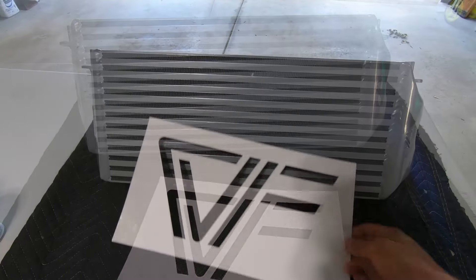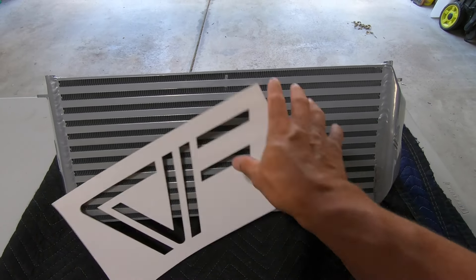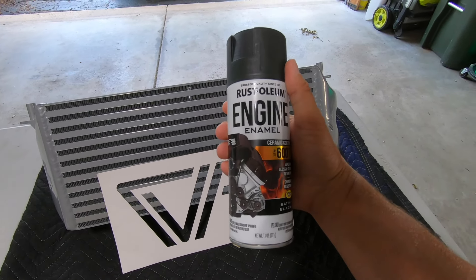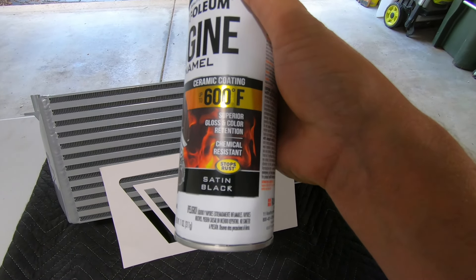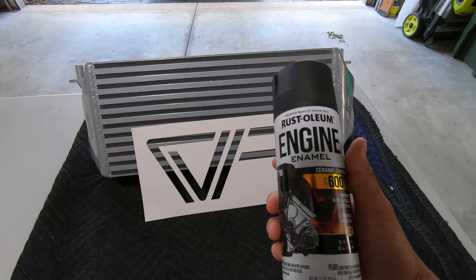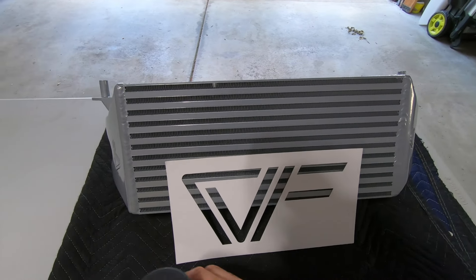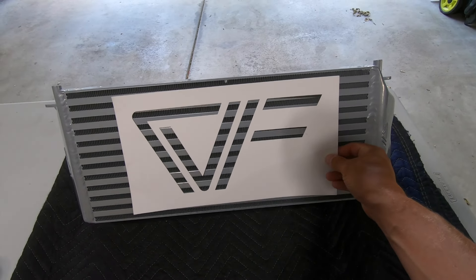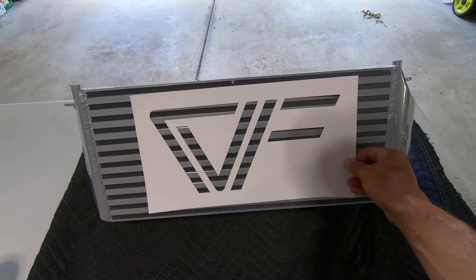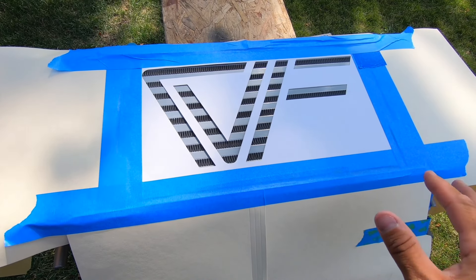Let's talk through the painting process. To paint the CVF logo on the intercooler, we're not going to overthink it — it's really simple. All we're going to do is tape that template onto the front of the intercooler, mask off everything else, and then hit that template lightly with some high temp paint. I'm using Russell Williams engine enamel — there's a whole bunch at the auto parts store. Just lightly hit the template with paint.